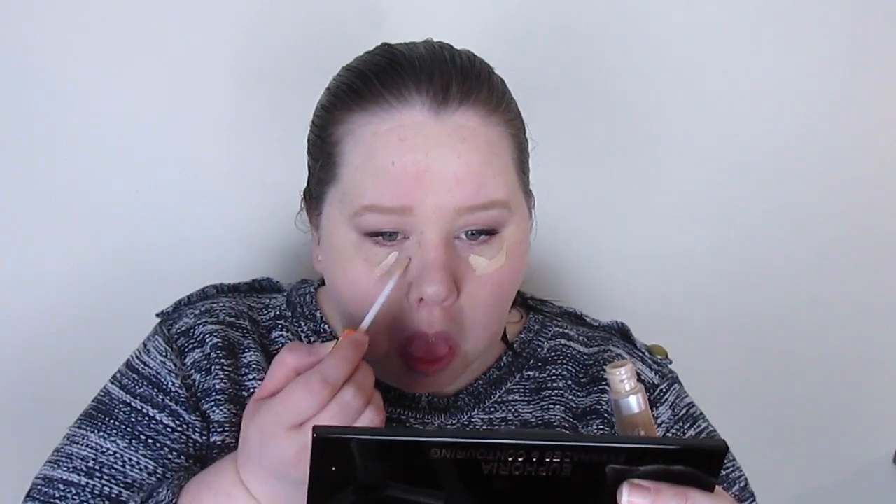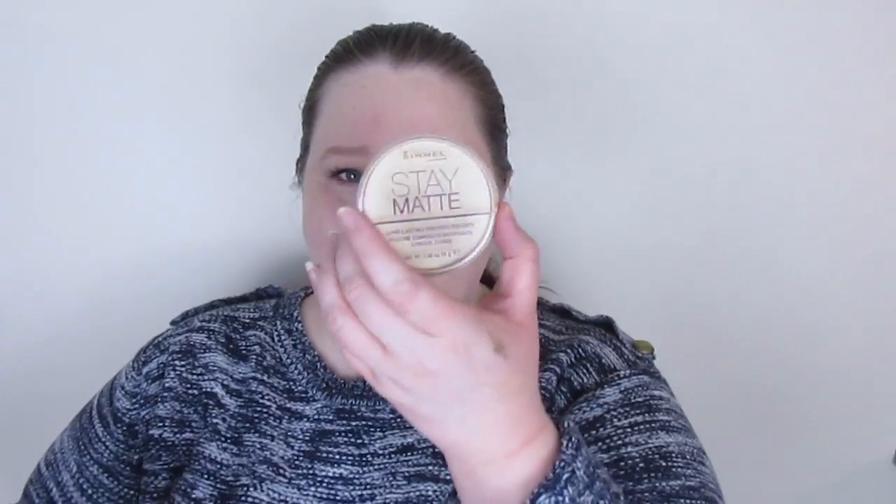Now it's time for under-eye concealing with the Rimmel Wake Me Up concealer. I don't do an awful lot of highlighting, especially for an everyday look, so it's not too light — which is good. I'm using a pointed taper kabuki-style brush from eBay which fits well under the eye. I'm also taking a little of the lightest shade and popping that in the inner corner using the same brush.